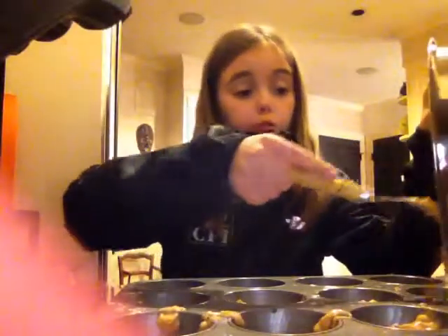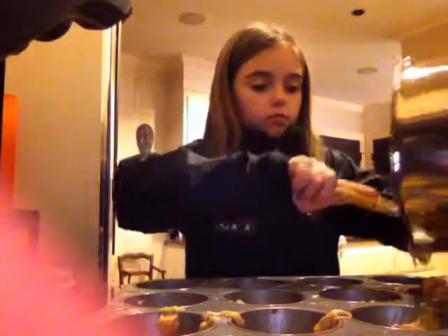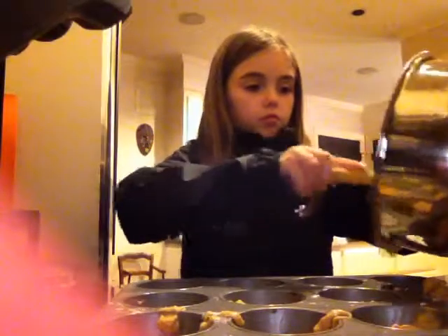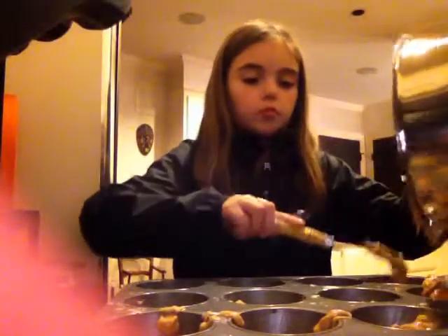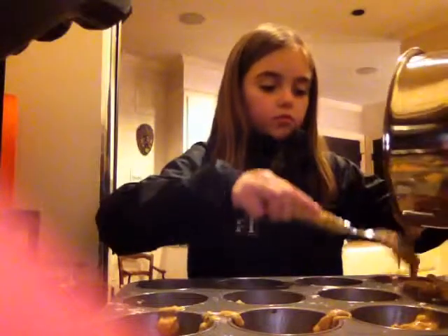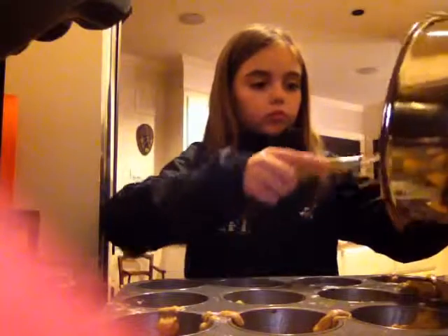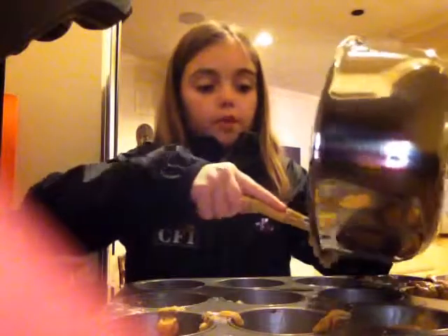There will be four parts in this episode. These are very delicious — I've made them before.